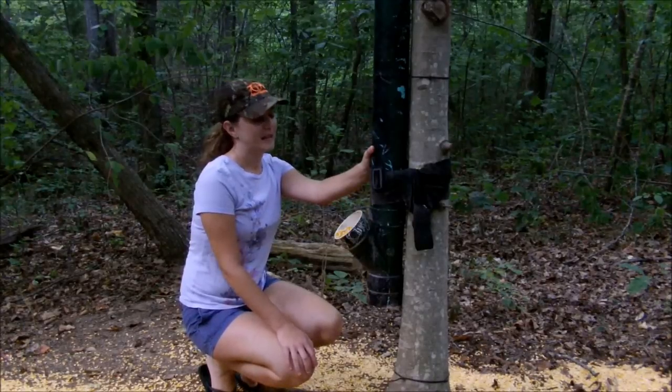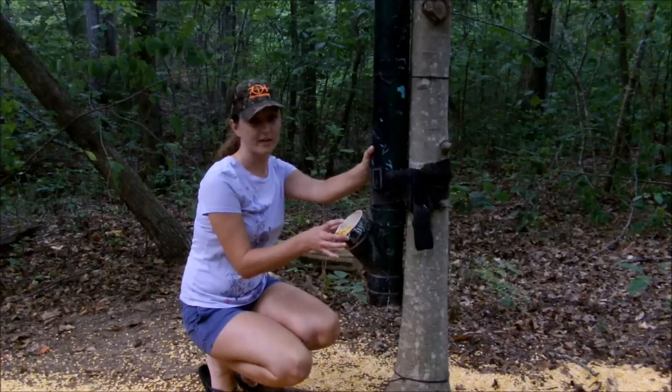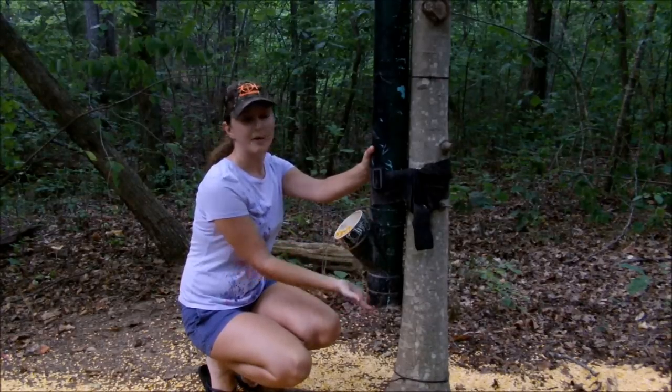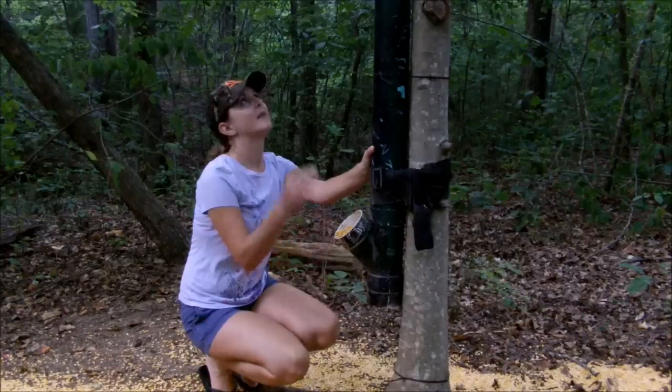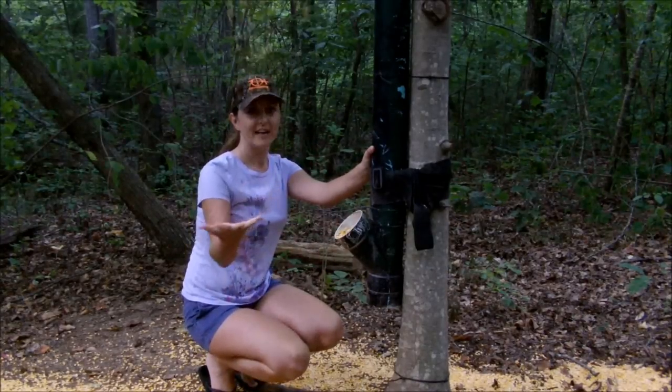One more example of our homemade inexpensive deer feeders: we've got a five-foot piece of PVC pipe connected with a 30-degree connector joint. We've got a cap on the bottom to keep the corn in, a cap on the top to keep the rain out, and everything else gets to come in right here and eat.